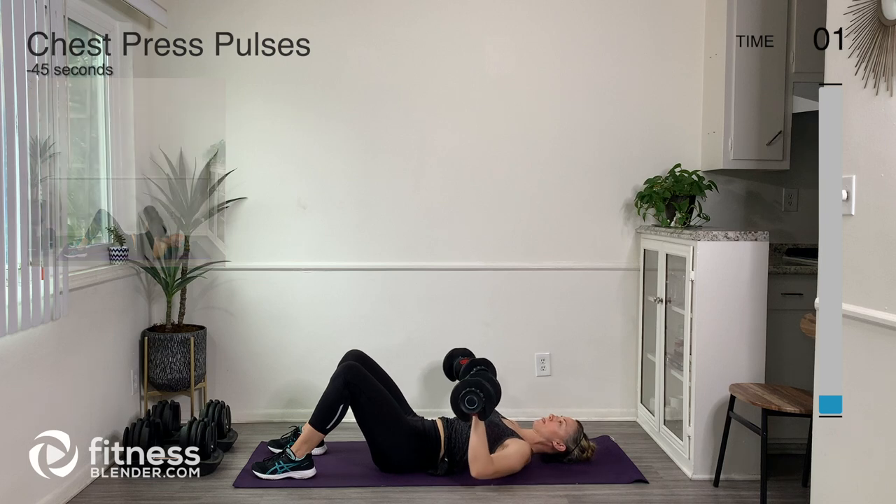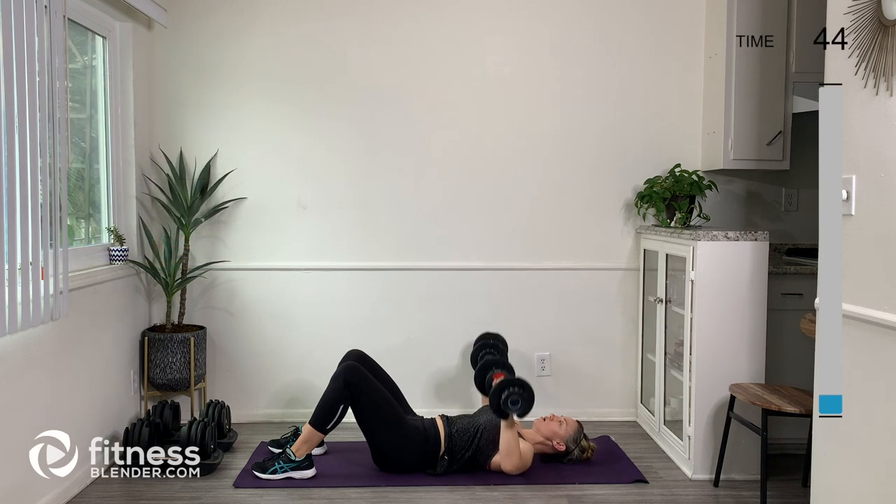Here we go for chest press pulses — arms wide. Bring it up into mid-range and pulse. We want to keep our belly engaged, a nice long neck, and keep the shoulders down away from the ears. Go ahead and think about bringing your shoulder blades down and back on your rib cage. Bringing them down and back will set up a really strong and sturdy foundation for your arms to move off of.